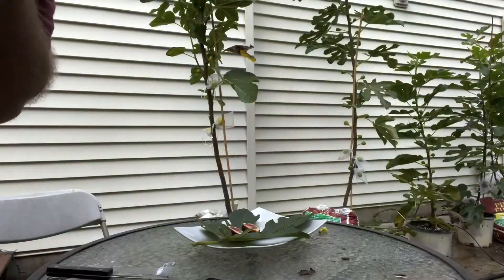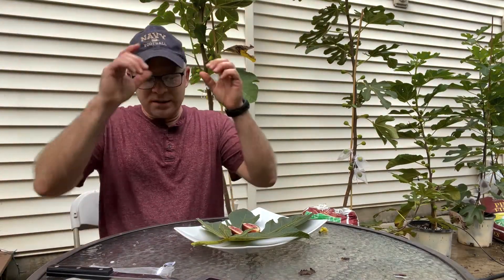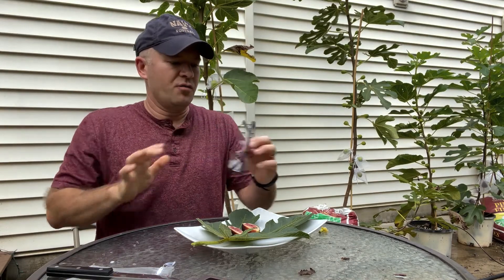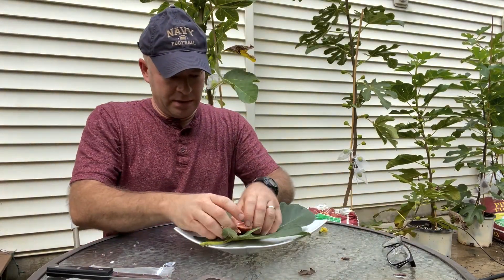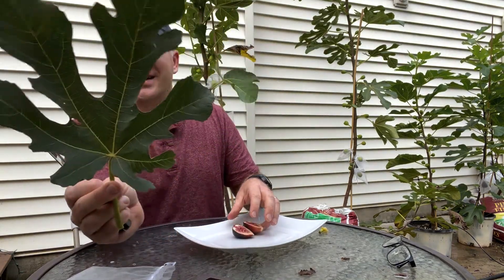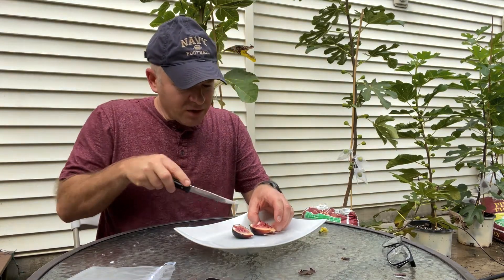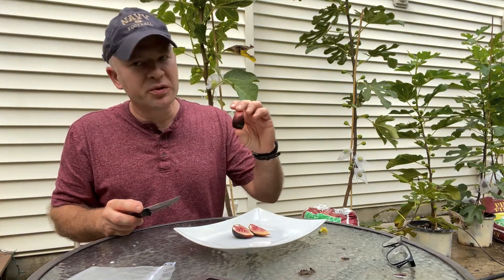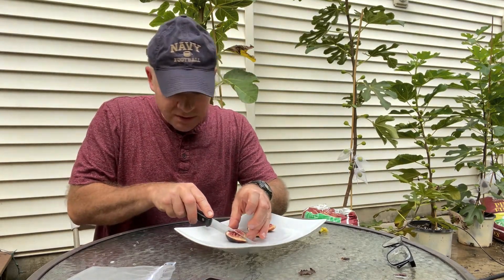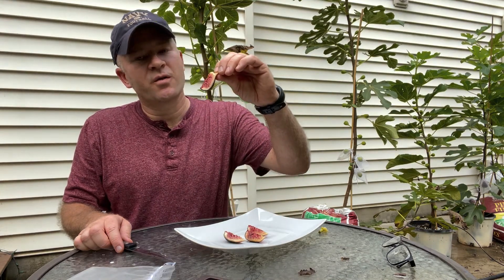It rained a lot yesterday, I think I mentioned that. Kind of a neat leaf to this one, isn't it? So yeah, this is Blue Princess — I don't know why it's called Blue Princess, it doesn't look blue to me. The top is kind of that neat red color and the lower portion is a dark, almost black color. Alright, so here is my first taste of Blue Princess.